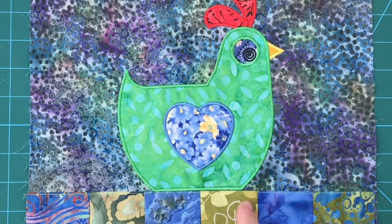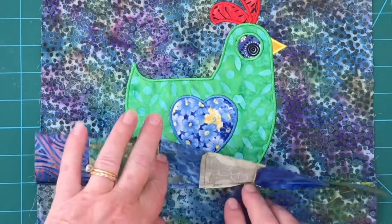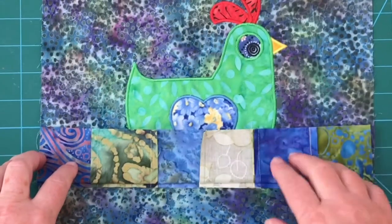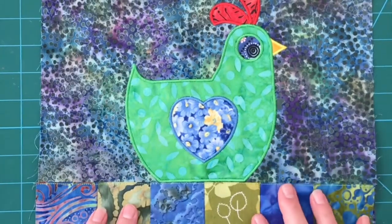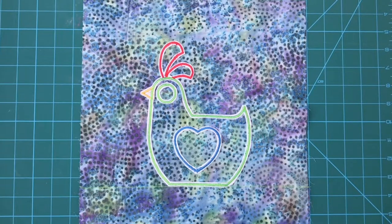Once I have my seam line in, I added a small stitch across the top of this, and that's just another detail that I like to add. Now I'll go back in, open this up, and trim out the bulk from the background fabric. That way, when it folds flat, I'll have less bulk when it comes time to quilt.